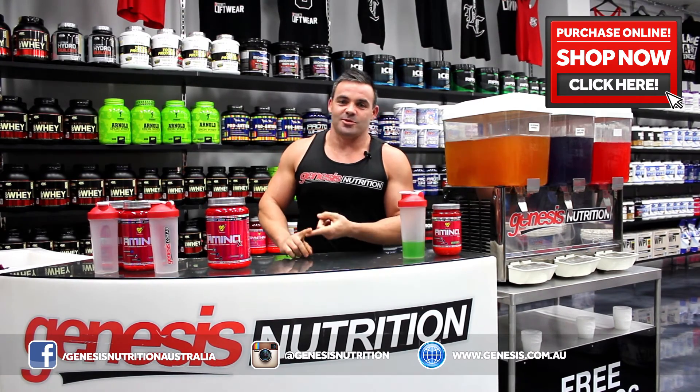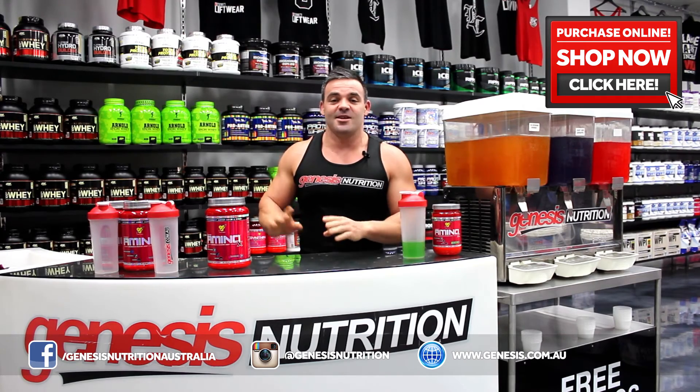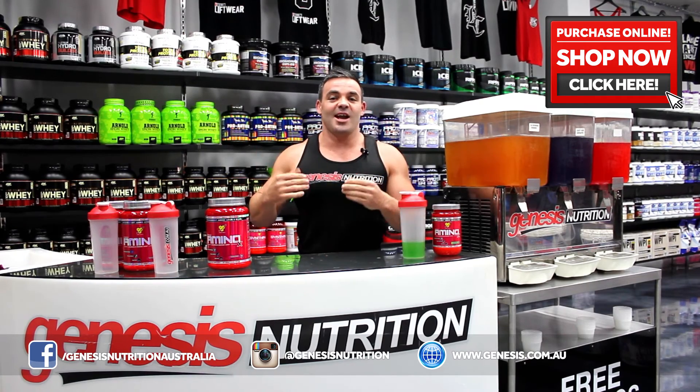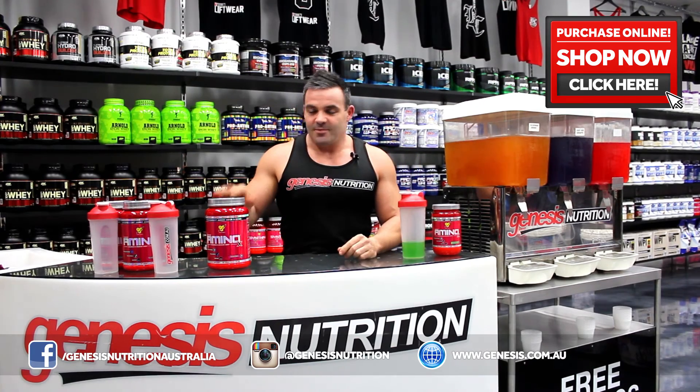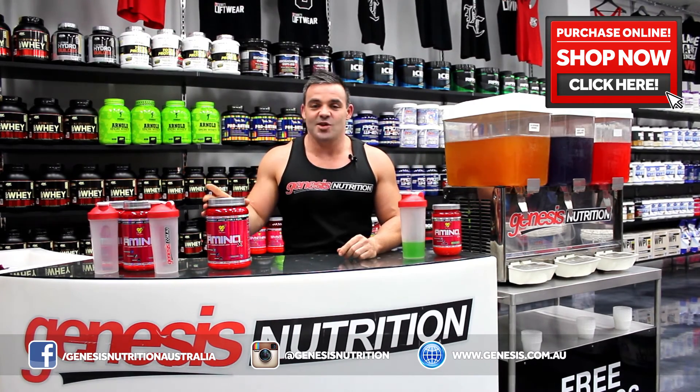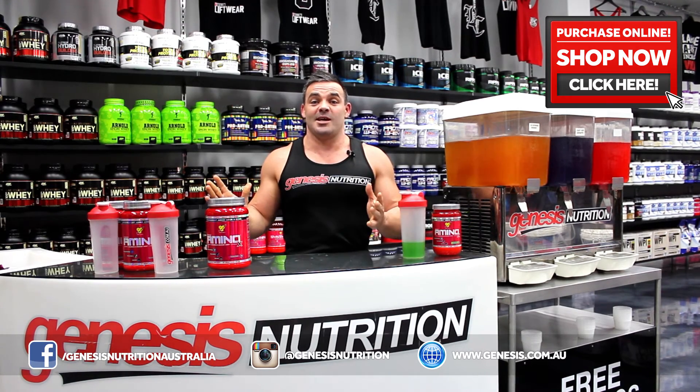Don't be having your Red Bulls, don't be having your Vs or your Powerades. Stick to this product — low calorie, makes you feel better. Value for money, in the amino market you can't beat this. The 70-serve tub is less than a dollar per serve. It's absolutely amazing.